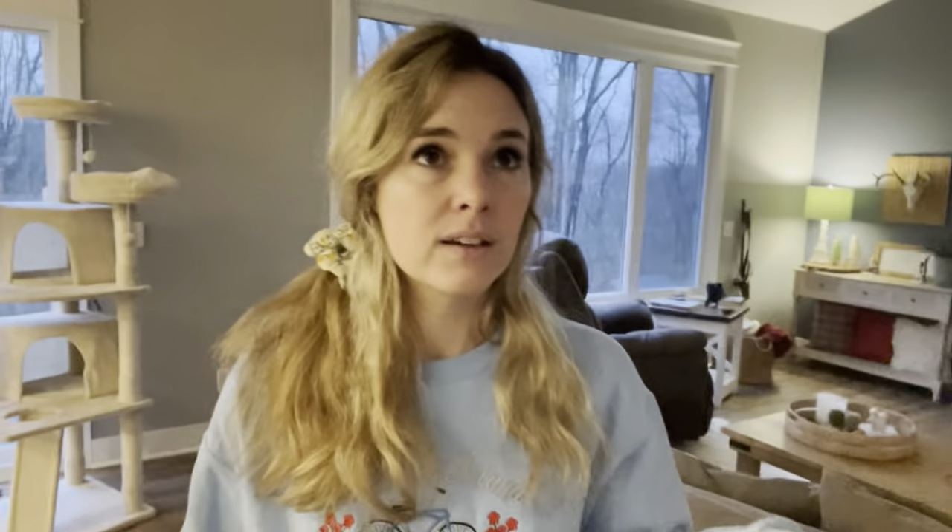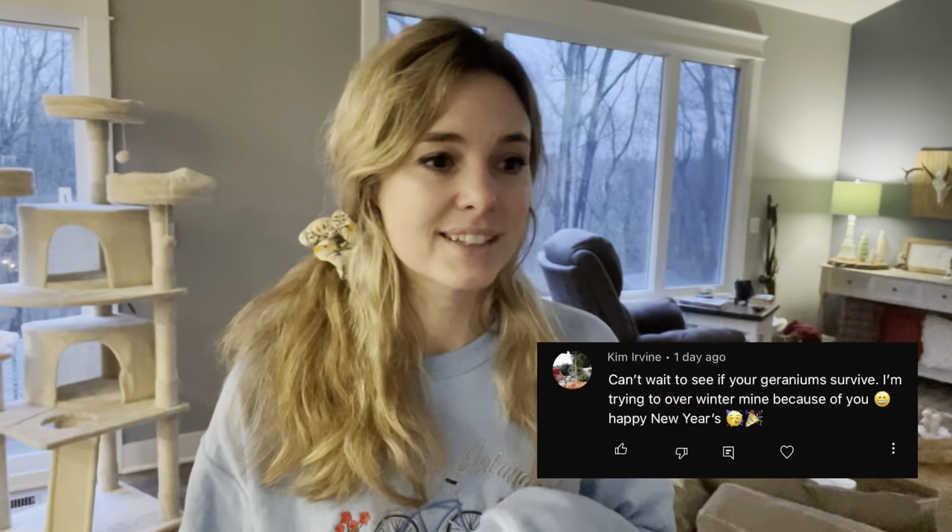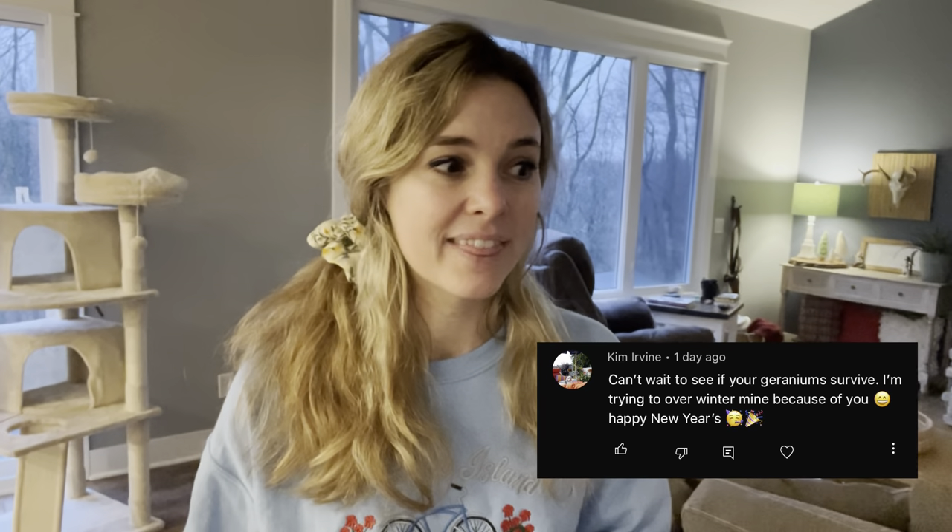I put up a video the other day and a couple of you were asking — I think Marion and Kim were both asking how my geraniums were doing — and I thought, you know what, I don't know, that's a good question. Let's go check them out. So we're in the house today and we're going to go downstairs and check out how my geraniums are doing.